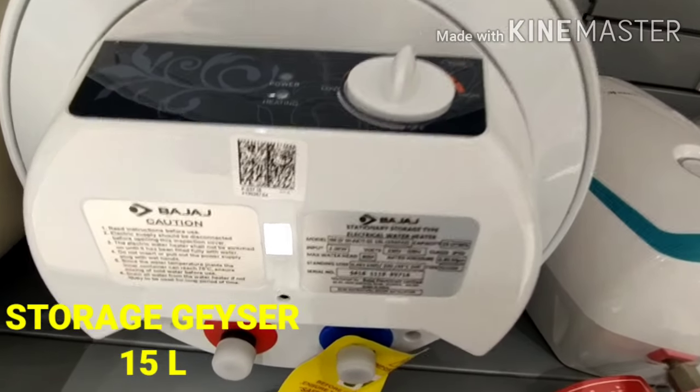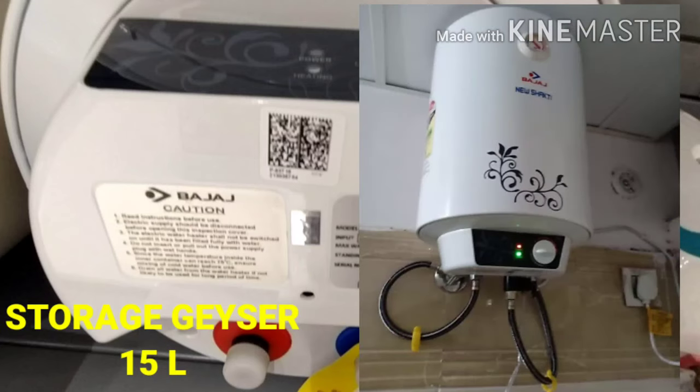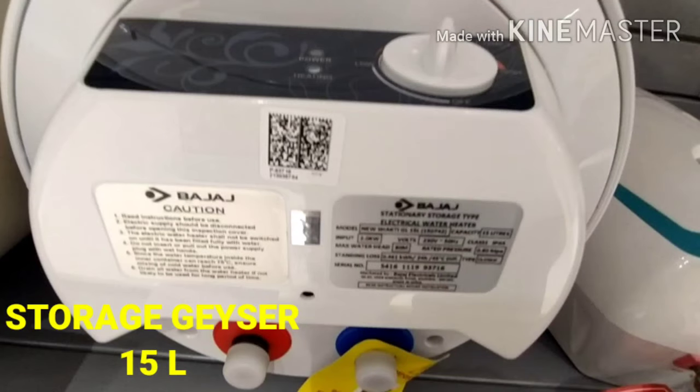You can check the size of the storage unit. You can use the storage centers. This unit has 15L capacity.